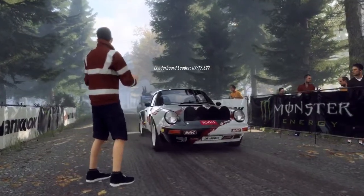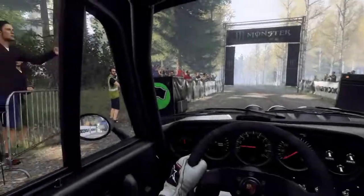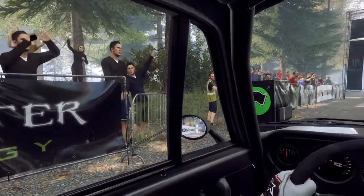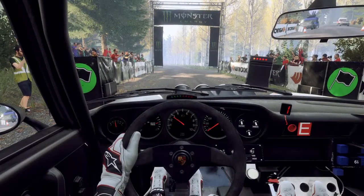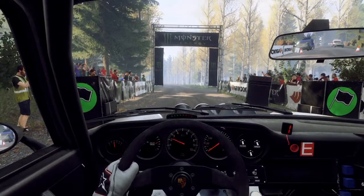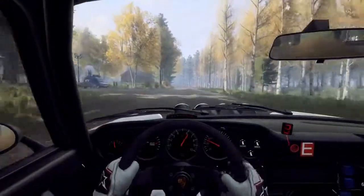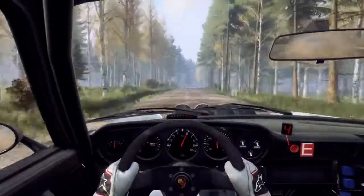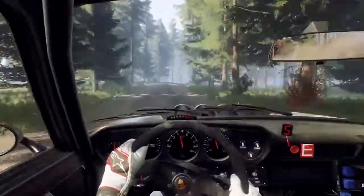Starts flat left 18, flat crest into 6 right long, tightens 5 over crest, good luck.